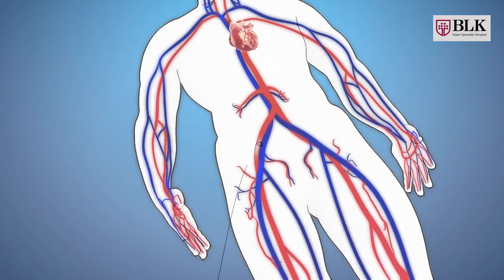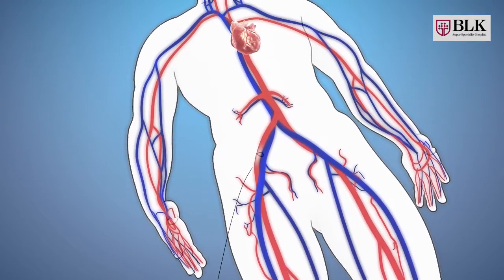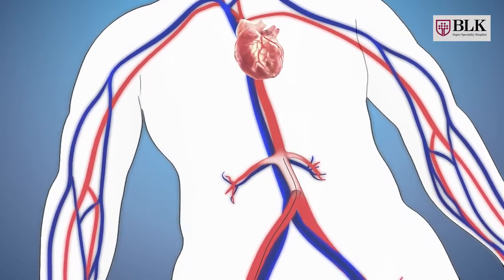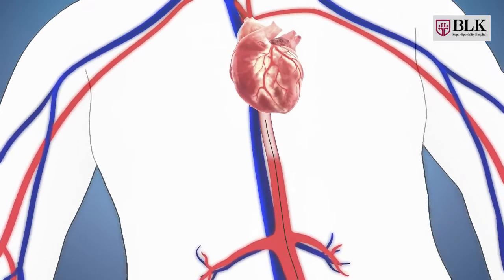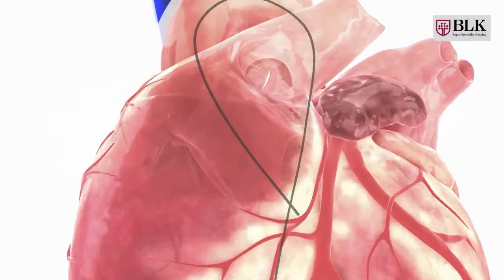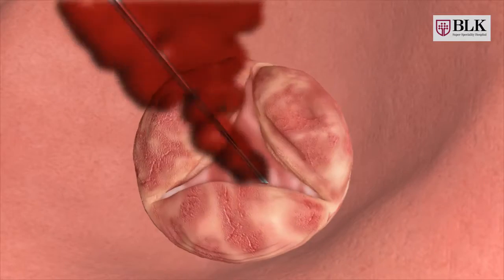A guide wire is inserted in the groin area without a cut-through sheath, inside the femoral artery. The guide wire travels all the way from the aorta into the left ventricle, passing through the diseased aortic valve, and a catheter travels up to the aortic valve.